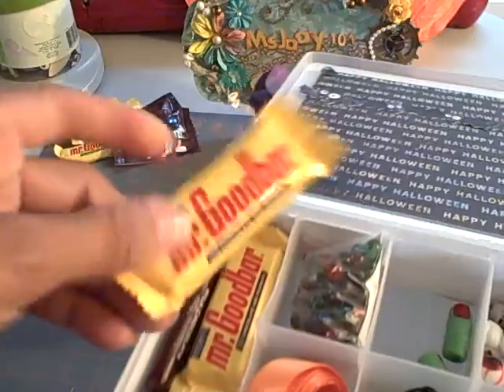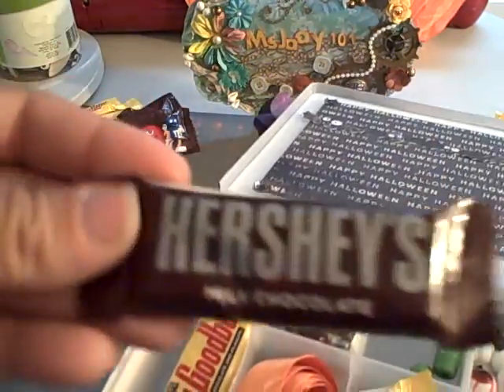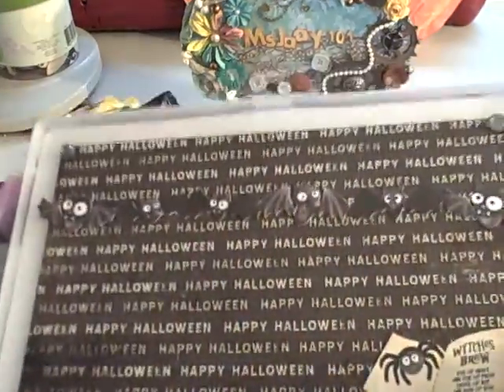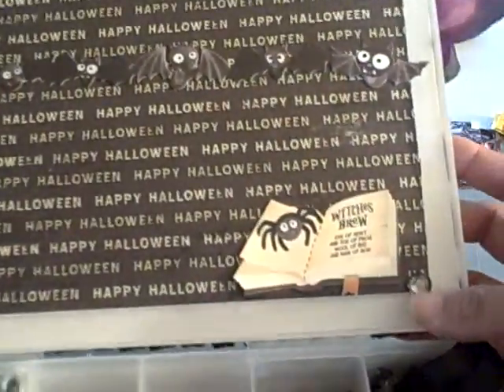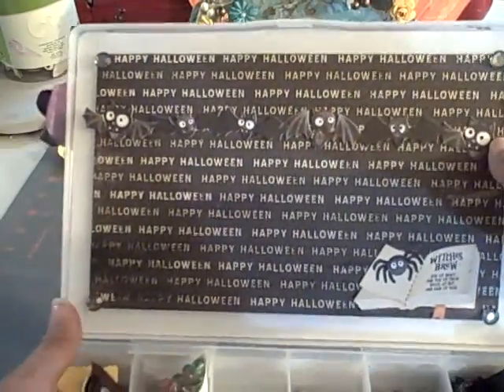We can add our little sweet treats inside as well. Inside I've added some Happy Halloween paper along with some bats and 'witch is brewing,' and I've added some black beaded studs there on the end.